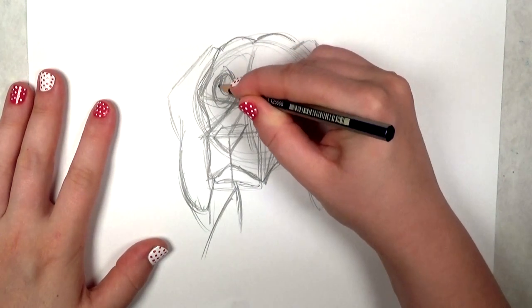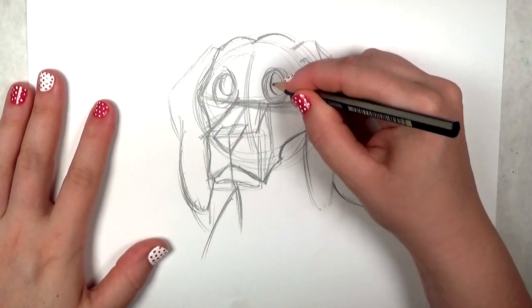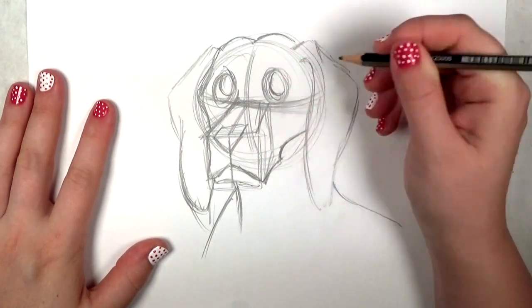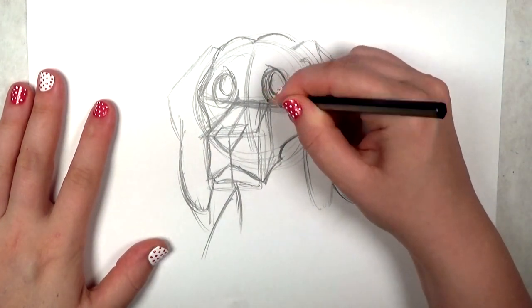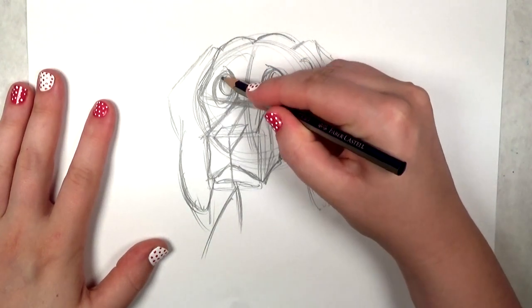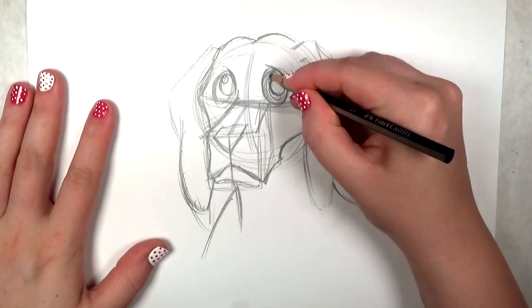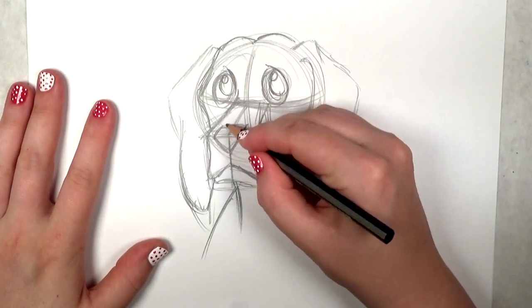I've gone back to the eyes and I am drawing in the pupils. For dogs, they have really large brown eyes, so I'm not going to try to draw the iris — I want to keep it really simple. Makes them look nice and friendly. And a couple of circles there for the highlights. I'm going to round out that nose a little bit too.